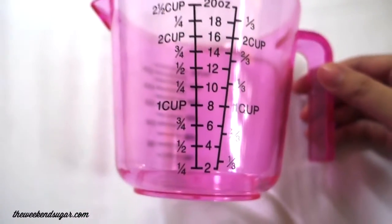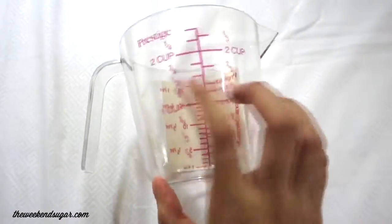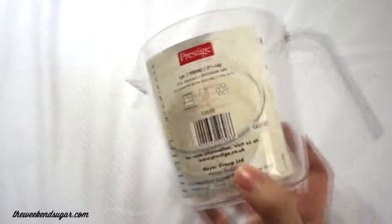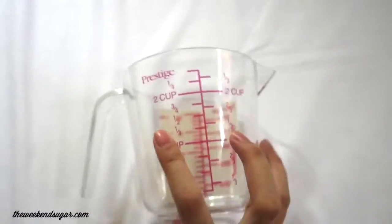Next thing that I bought is another pink thing — a liquid measuring cup. And I also bought it in white. What I like about this is that it comes in hard plastic so it can handle hot liquids, and it has both ML and cups measurements.